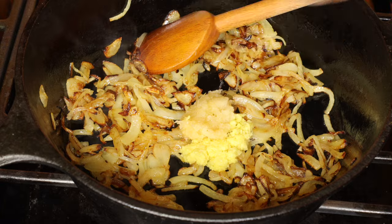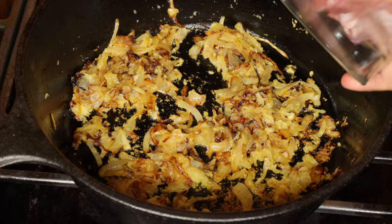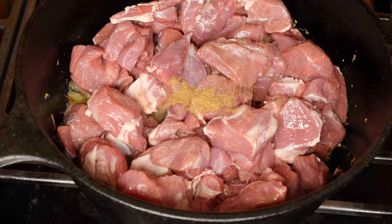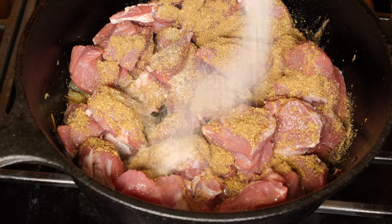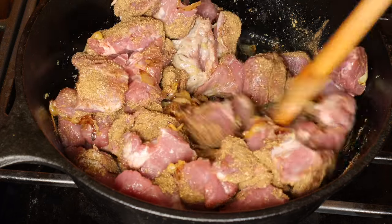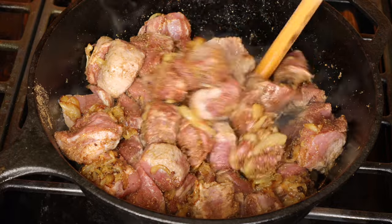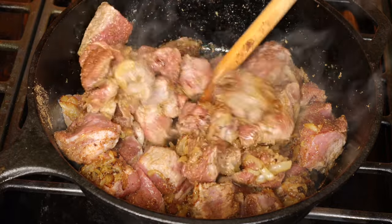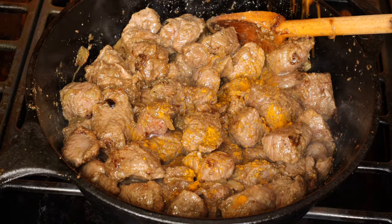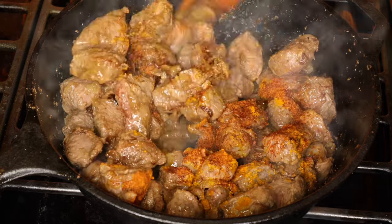Add the grated ginger and garlic, stir and cook just for a minute. Then add the meat, ground spices, and salt. Mix it all really well and cook for 5 minutes. Add three quarters of a teaspoon of ground turmeric and red chili powder, stir and cook for 5 more minutes.